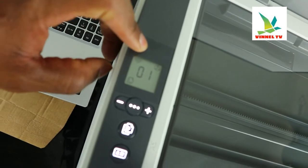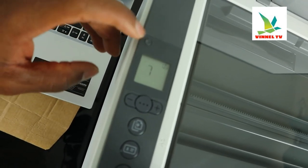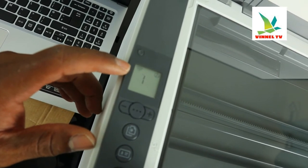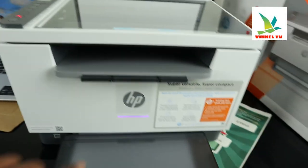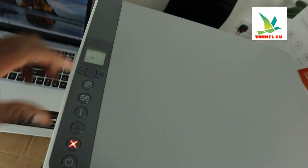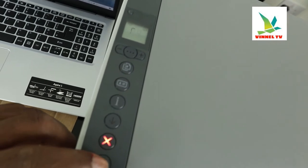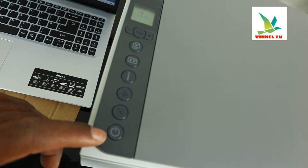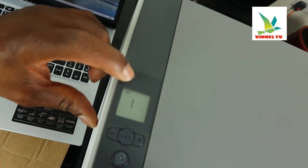Right now you can see the Wi-Fi indicator is active. What I want to do is turn this off — switch off the Wi-Fi. You can see the Wi-Fi is flashing and is no longer connected. Also, if you look over here, it changed to purple color.